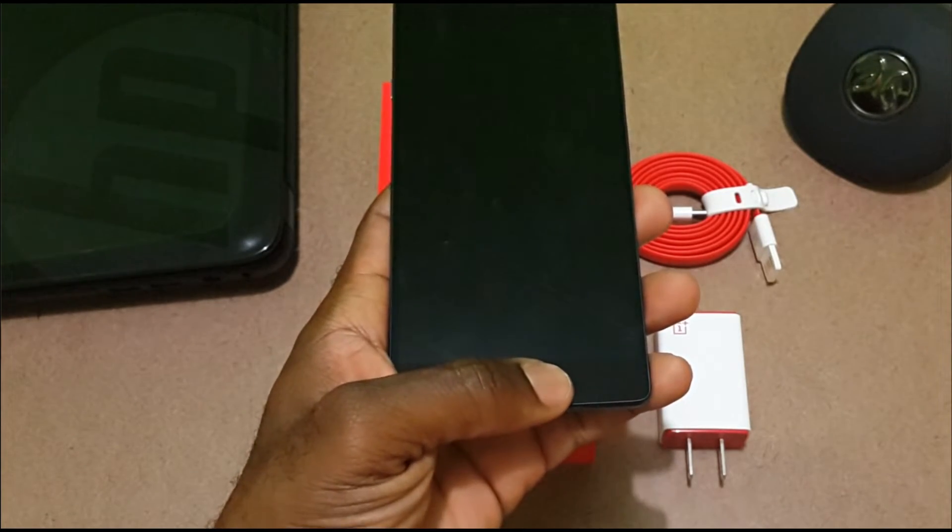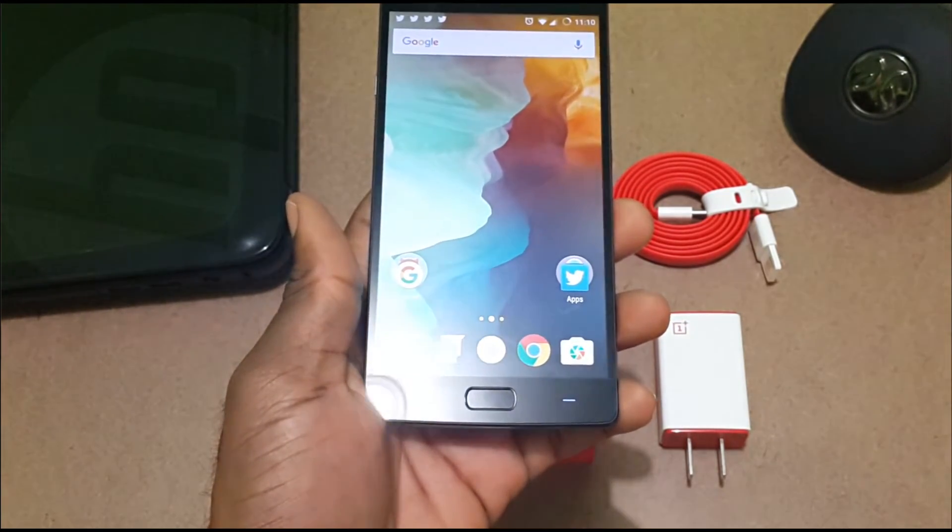Hi, good afternoon, this is Ewan here. This is just a short video to remedy the issue of the fingerprint scanner not working, in case some of you guys come across this situation. About two weeks ago my fingerprint scanner stopped working — even if I pressed that button there to get to the home screen, nothing was happening no matter what I tried. I tried factory resetting from within the software and it still didn't work.